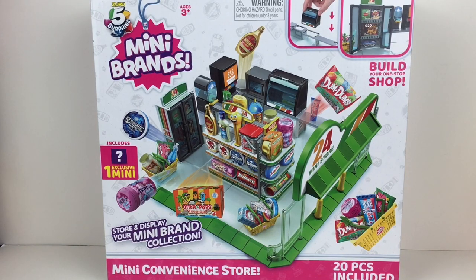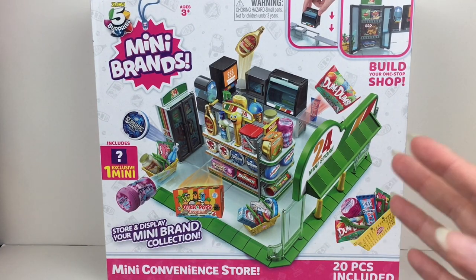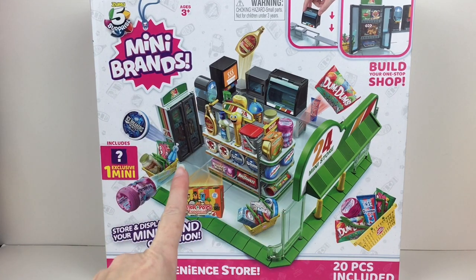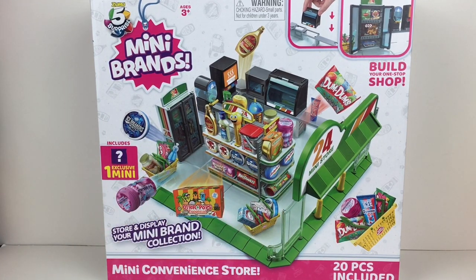Hi everyone and welcome to the Mini Toy Love channel. Today I'm going to be unboxing the new Mini Brands Mini Convenience Store Play Set, Display Set, however you want to use it. This one looks super cool. I like how it's mini — not like the big grocery store. You can probably connect them together: the grocery store, the toy store, the Mini Mart store. This one has a total 7-Eleven vibe with the green, orange, and red. You get a lot of cool pieces including a hot dog area, the freezer section, as well as one exclusive mini.